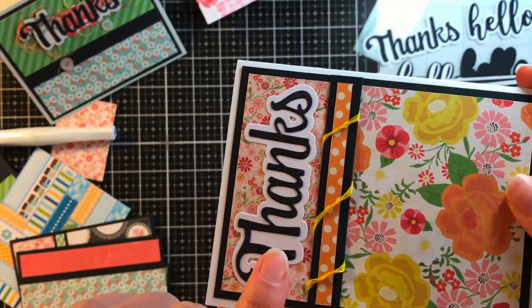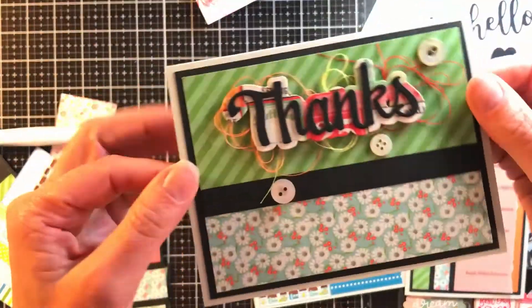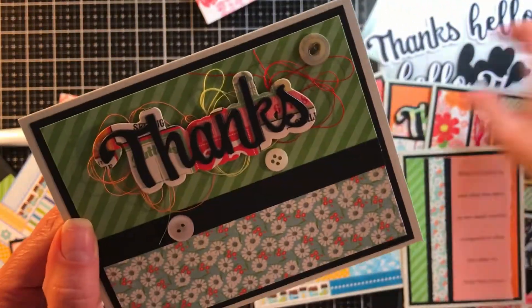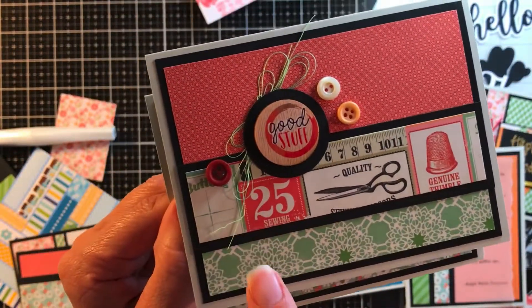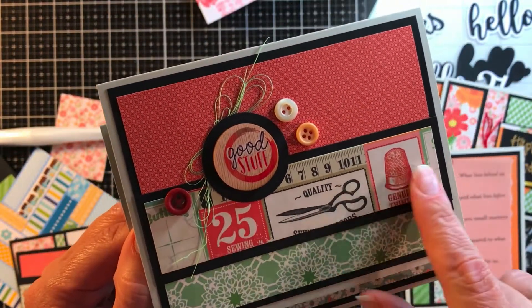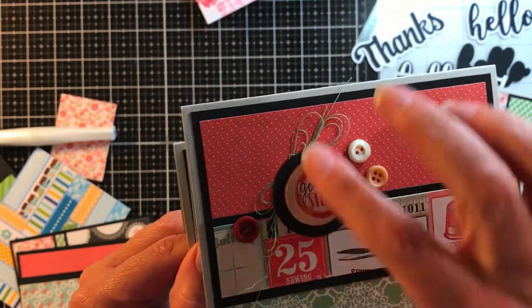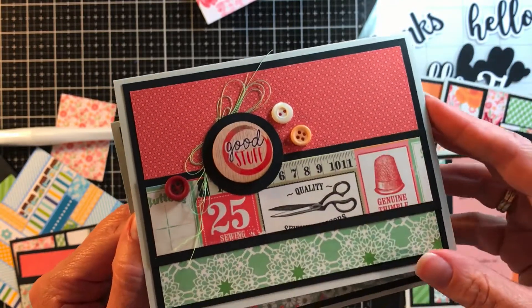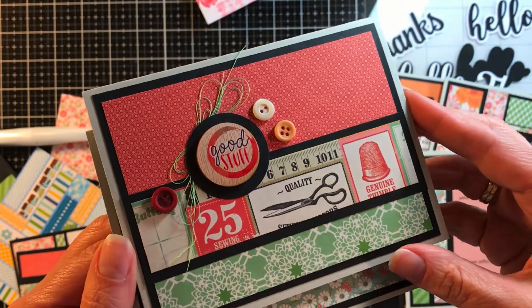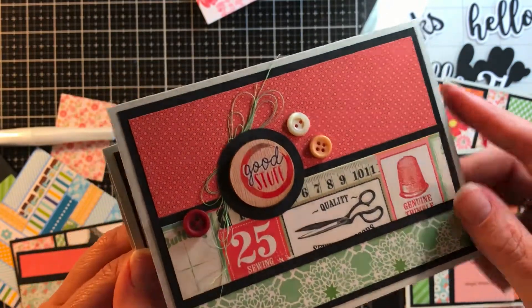For those of you who aren't familiar with dies, I'll show you in a minute how we got the 'thanks.' Here's another one similar to it. There are a couple of papers in this pad that have printed designs targeting people who sew or quilt, so I took that to the next level and used buttons and thread on those. I'll set these aside for a friend who's been super supportive and watched me make a million cards and quilts.